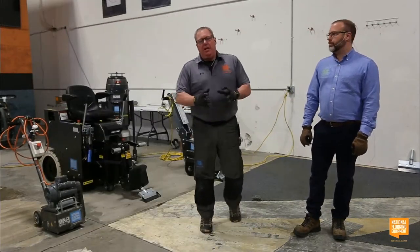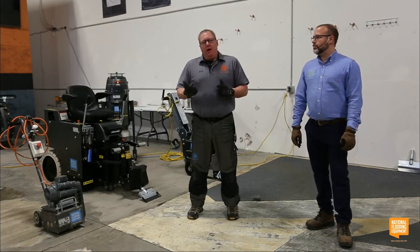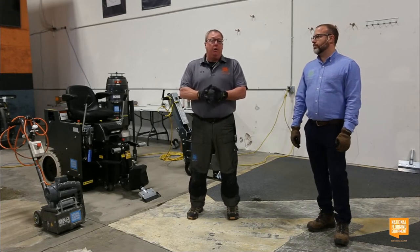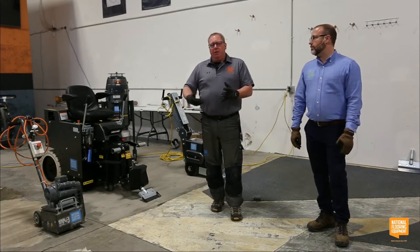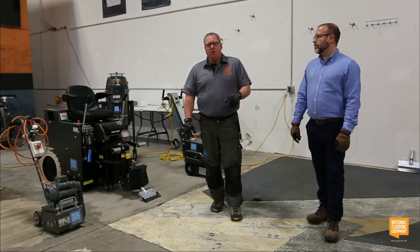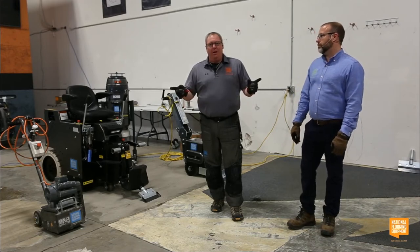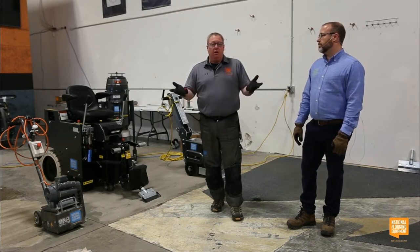Beyond carpet blades, if you have a ride-on machine and you need to remove failing patch underneath the carpet, you can switch to a 0.188 or 0.250 blade — a really thick blade to rip that material off the floor. These stay sharp for a long time and the blade width can range from a really small point to 27 inches across, so depending on how tough the removal is you can adjust your head pressure accordingly.